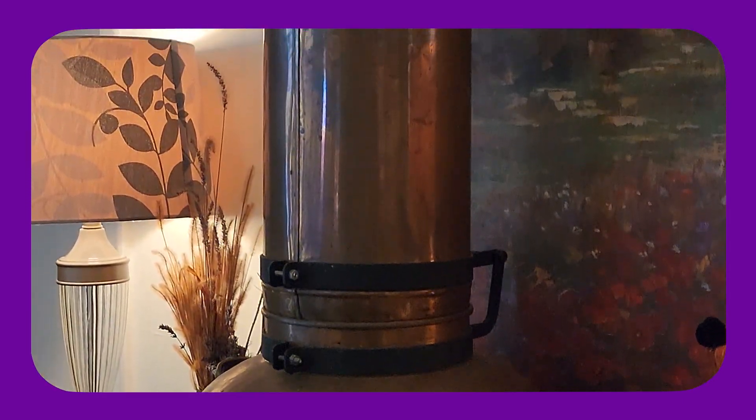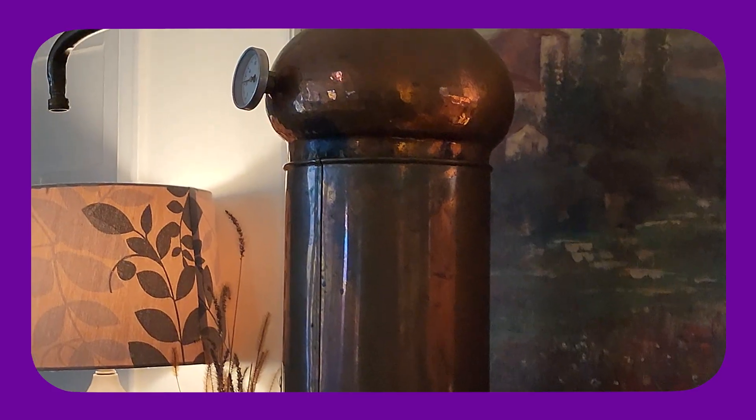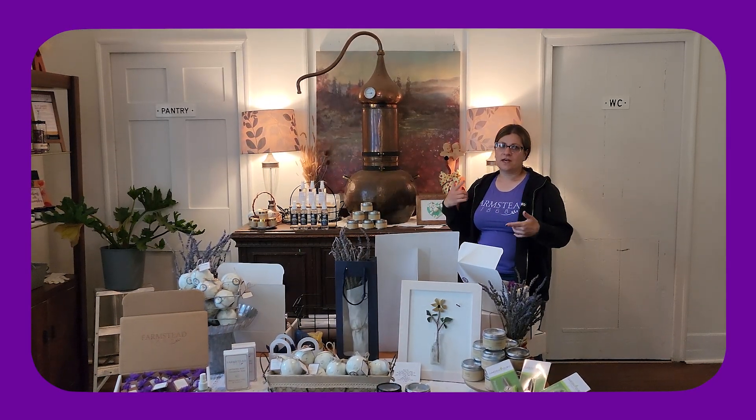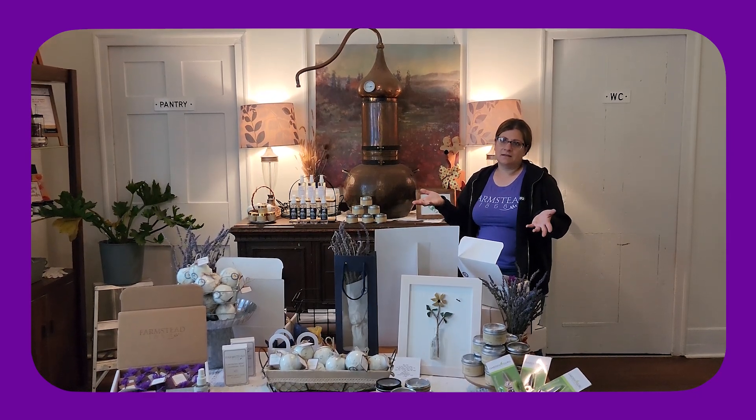You have to age it — those chemistries have to really settle out. Think of aromatics: they can change so fast. You have to get it to its steady state so that you have a steady-smelling product.